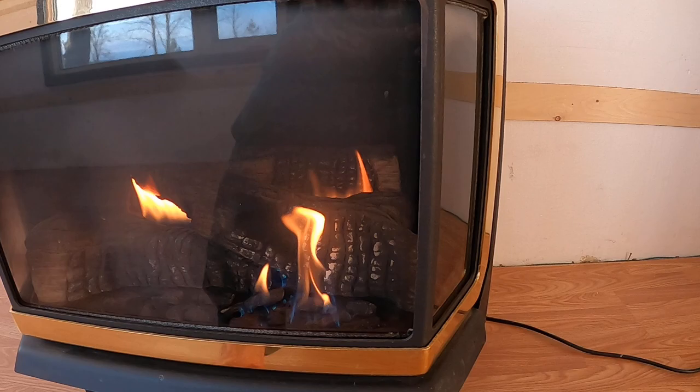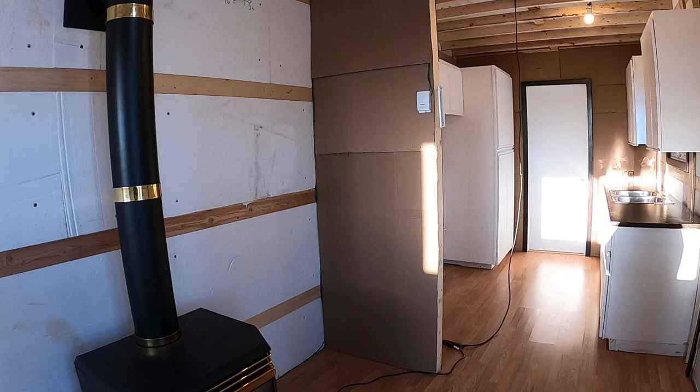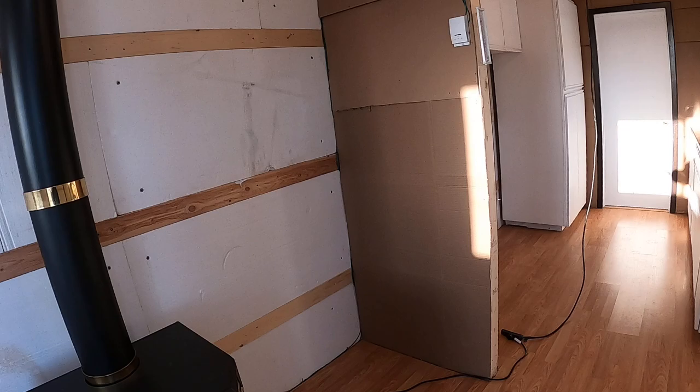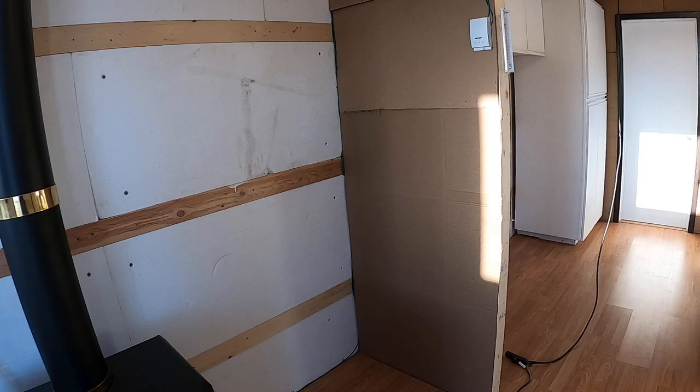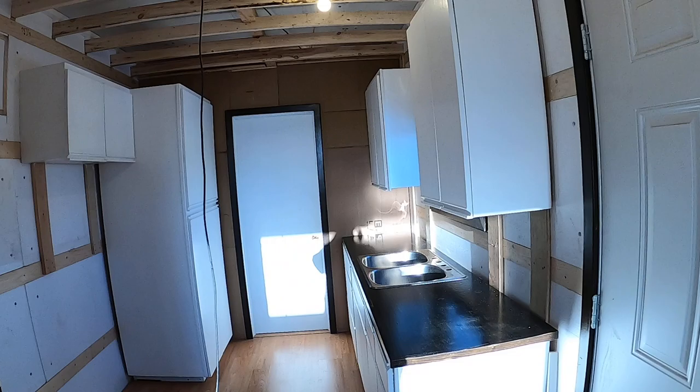It's a nice little fireplace. You can just turn it on here — it can be controlled by a switch or by a thermostat on the wall. You can lower the flame right down or raise it up; it has a three-speed, very quiet fan. It's meant to heat up to 2500 square feet, and this space is about 450 square feet, so it will easily heat the place. Going back — this is the kitchen.